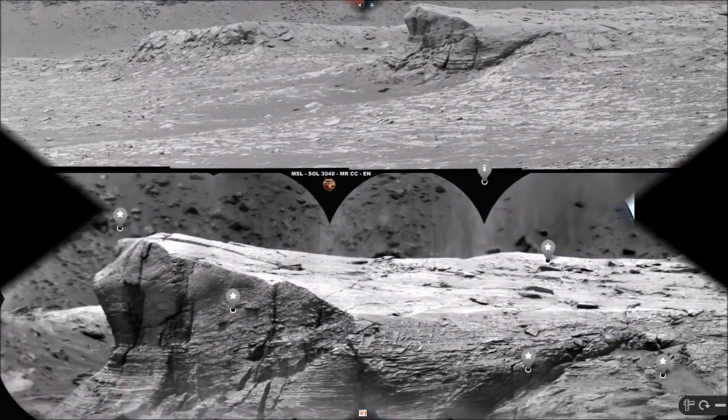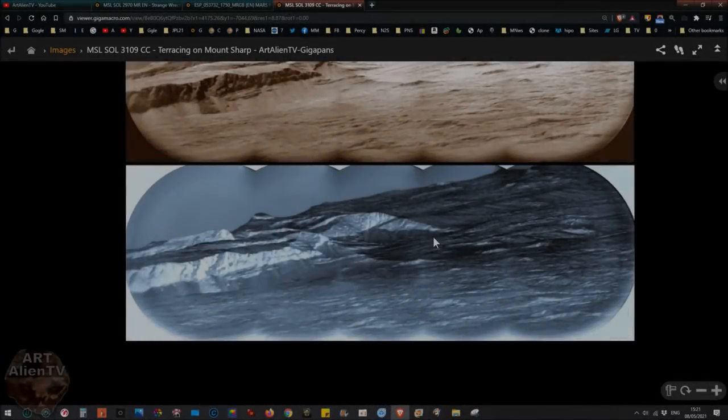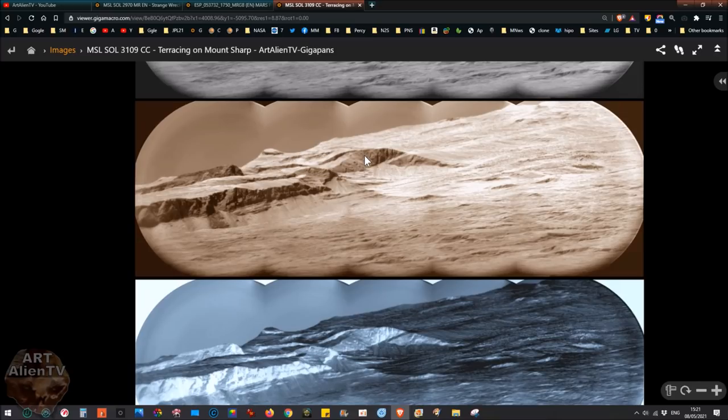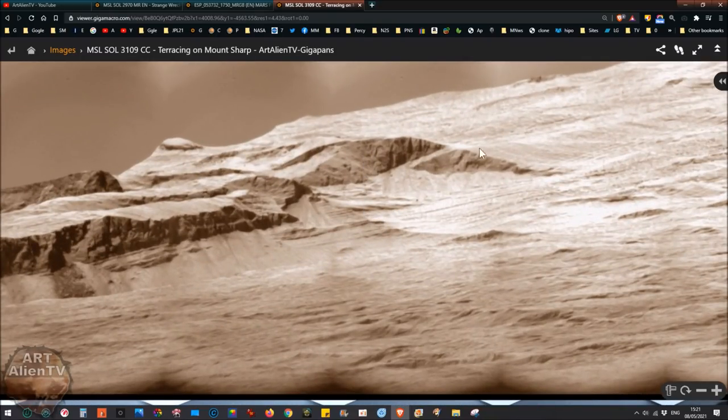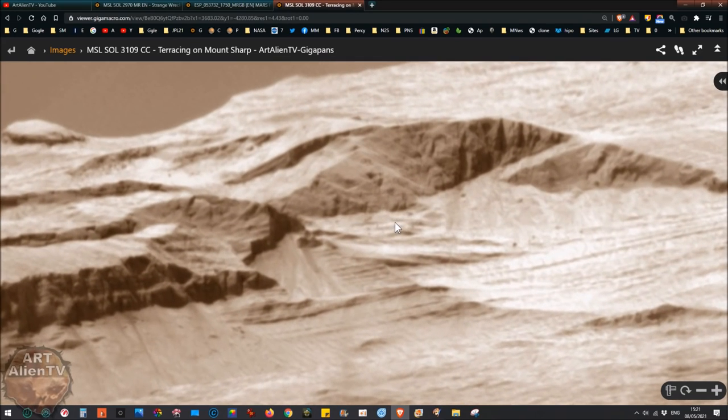They're currently perched on top of this looking up at Mount Sharp from an elevated position so we're getting some good views of the lower slopes of Mount Sharp. The camera — the ChemCam — has a massive powerful telephoto lens so it can zoom in a long way like a telescope. This was taken at a distance of about four or five miles, so this is a really long deep zoom shot of the slopes and cliff edges.